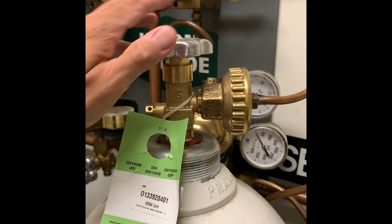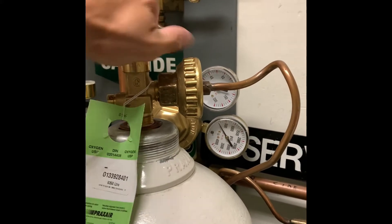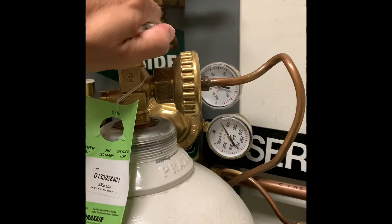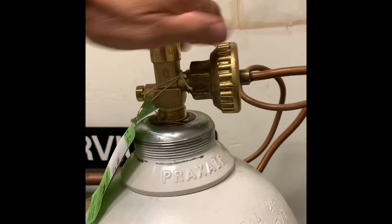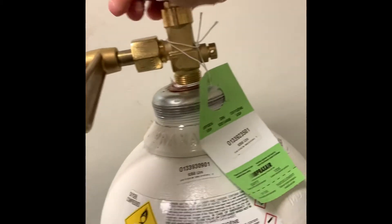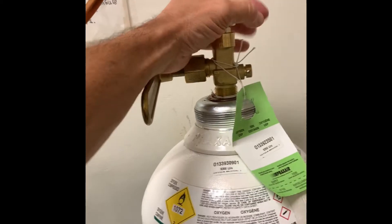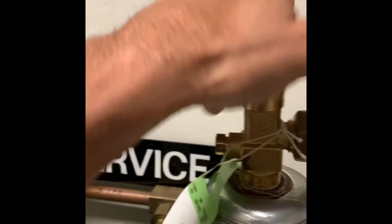I'm going to turn on the service side of the manifold system by opening up all of the cylinders on that side. I'm going to turn each of the cylinder valves closed by a half turn just to prevent any valves from sticking.